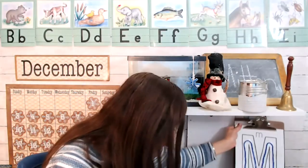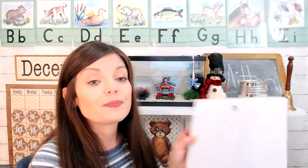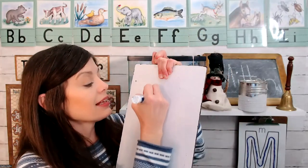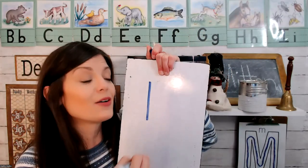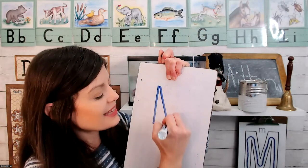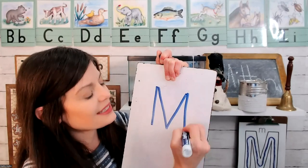Now that we can recognize letter M, let's practice writing it. I'll show you how. To write a letter M, you're going to make a line that comes straight down. Go back to the top. Slide down. Back up. And straight down again.